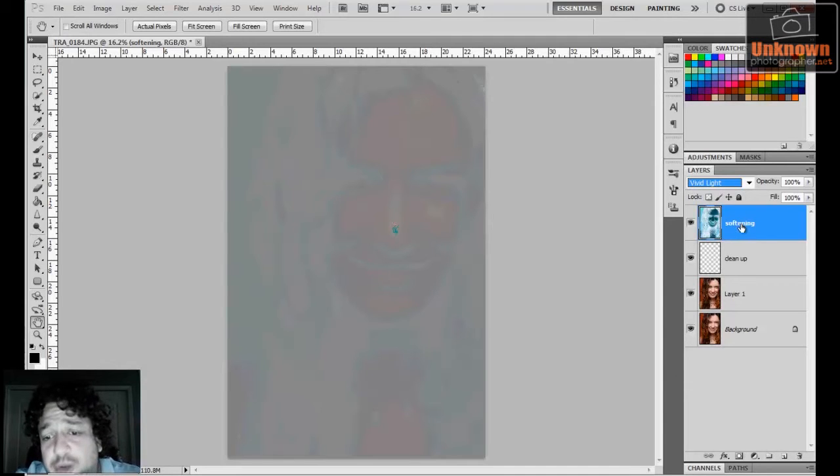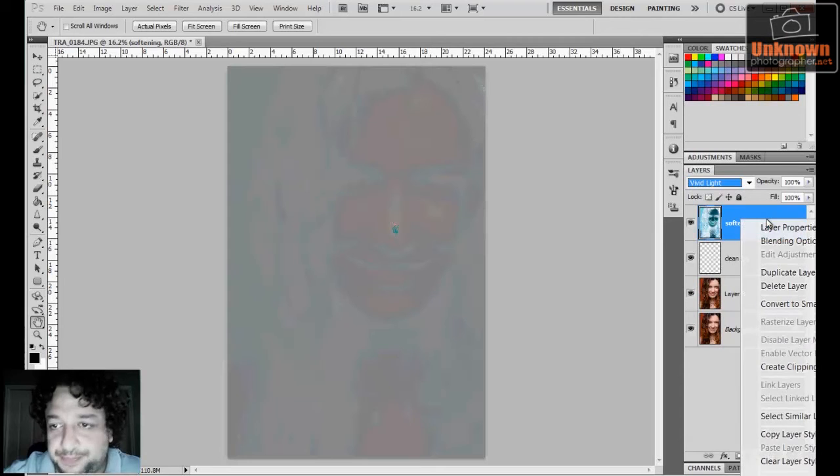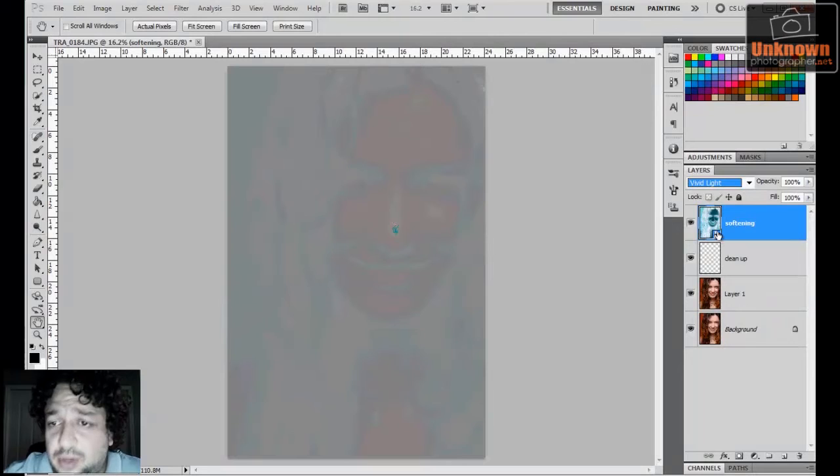The next step is crucial: I'm going to convert this to a smart object. A smart object in Photoshop means you are telling Photoshop to maintain all that pixel information because you might come back and edit it later. In this process you can't really tell 100% that everything you're adjusting is going to be perfect, so you always want the opportunity to come back and edit. You convert it by right-clicking and going down to 'Convert to Smart Object' — a little icon appears indicating it's a smart object.